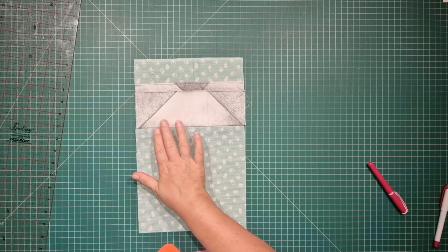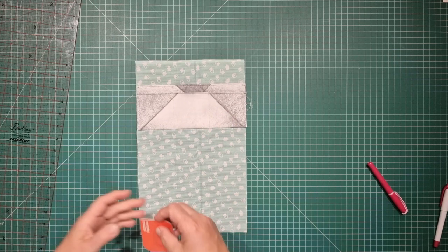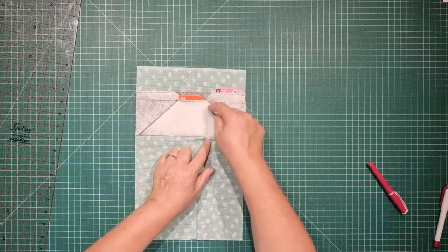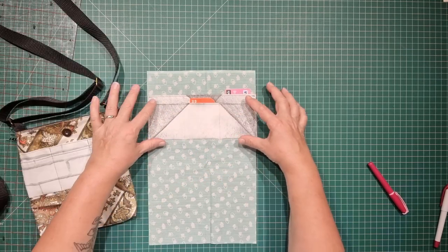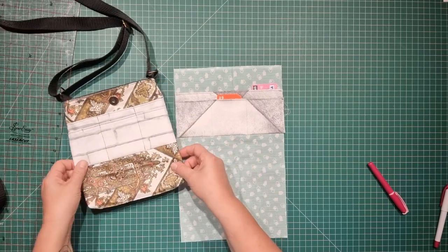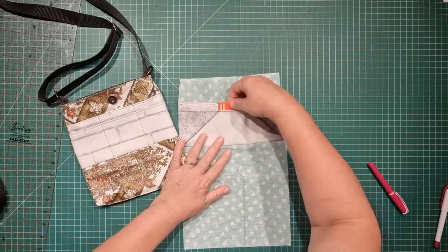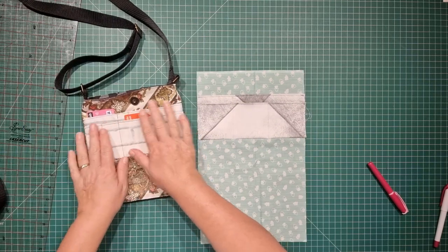And there we have it — a very quick little credit card slot that can be used in any bag. You can stick your card inside and fit three along the top and three along the bottom. This is one of the crossbody bags that I've made — this is the lining on the inside and we've got the little slot there to put our cards in wherever it's needed.